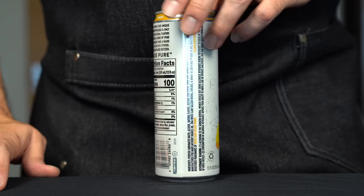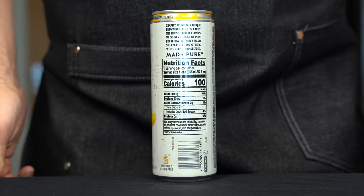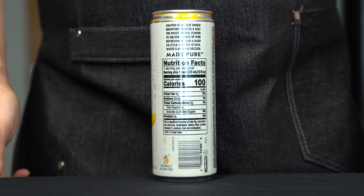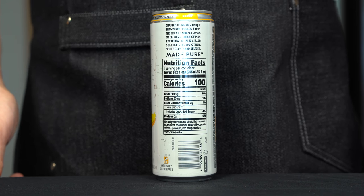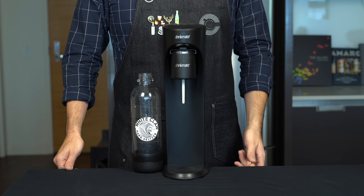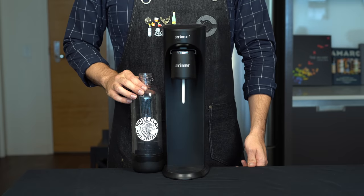We're going to try to do as accurate a recreation as possible, down to the nutrition facts. White Claw is 5% alcohol, 100 calories in a 12-ounce can, and about 2 grams of sugar. It's also gluten-free and comes in a variety of flavors like mango, grapefruit, and a few others. To carbonate this, I'm going to be using a home carbonator similar to a SodaStream — but if you don't have one, just use carbonated water instead.